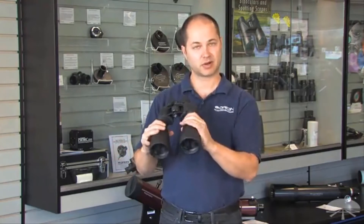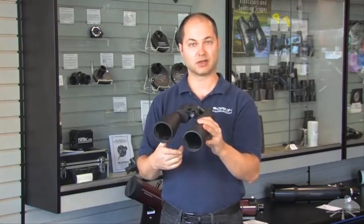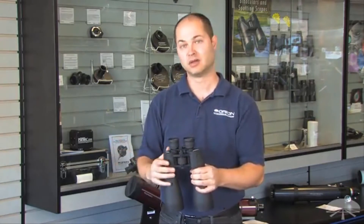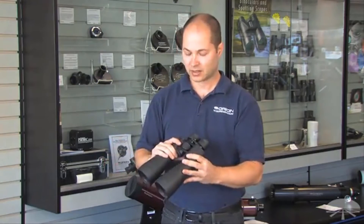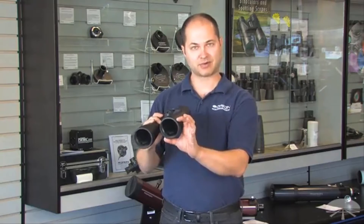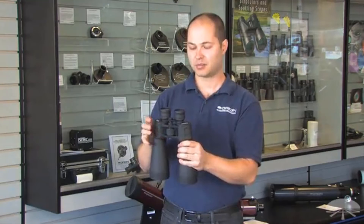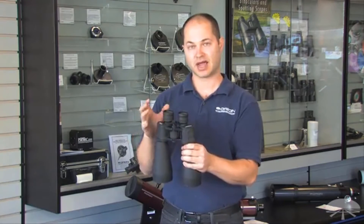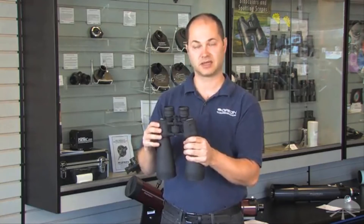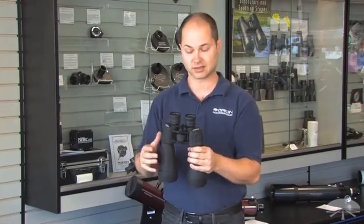It's a little heavy, so you probably want to put them on a tripod to get the most stable view. It comes with an L-bracket, so all you need is a standard photo tripod — maybe something you've got for your camera or video camera. It has fully multi-coated lenses for a nice, bright image. Long 18mm eye relief, and a pretty wide field of view for a high-magnification binocular — 4.4 degrees at 15x — which is great for scanning the Milky Way.